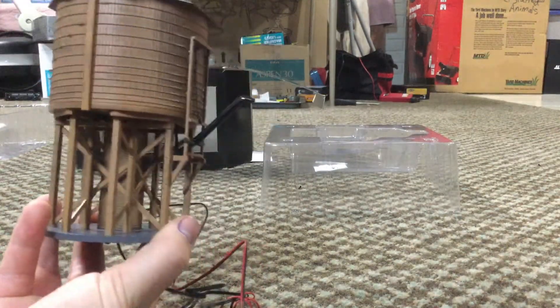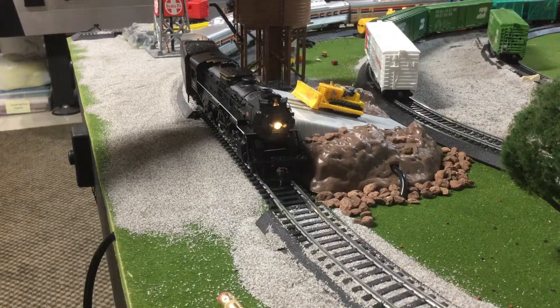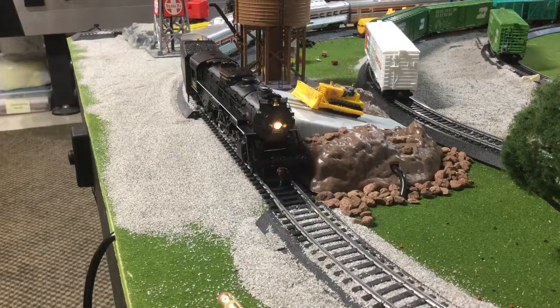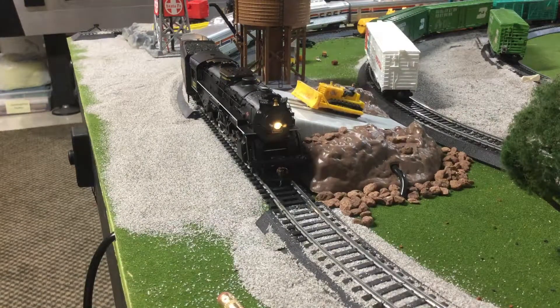Okay guys, we're back on the layout and right here is the Broadway Limited water tower. This is the Broadway Limited water tower, and today we're going to test it as part of this review.